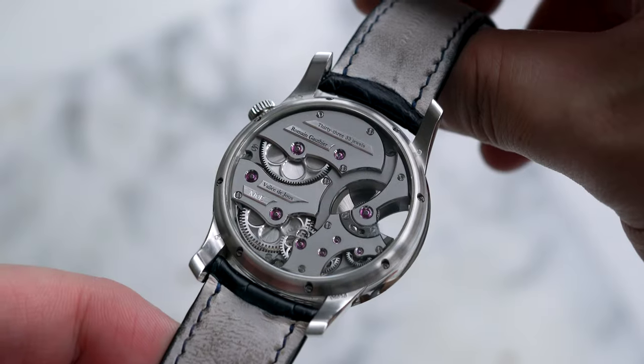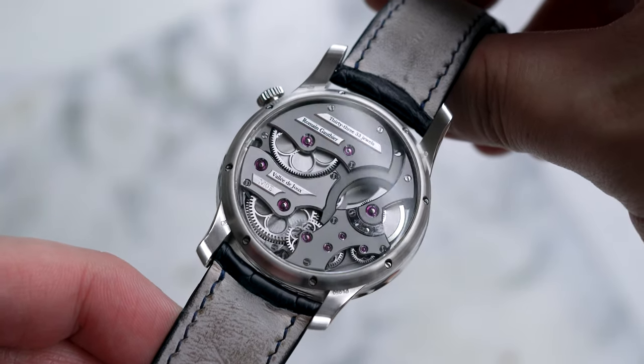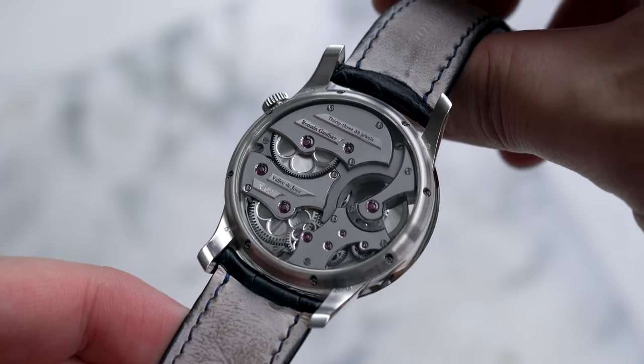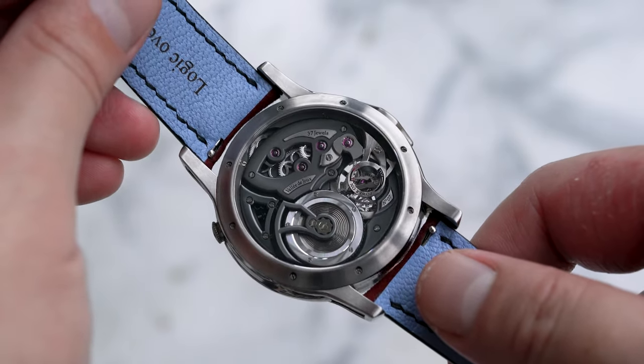The scope of personalization extends into the caseback too, where Mo has engraved his name. Finishing here is superb and I may even prefer this caseback to that of the flagship Logical One.